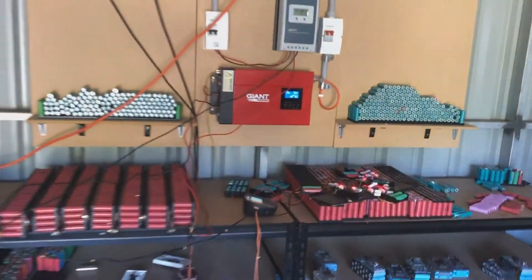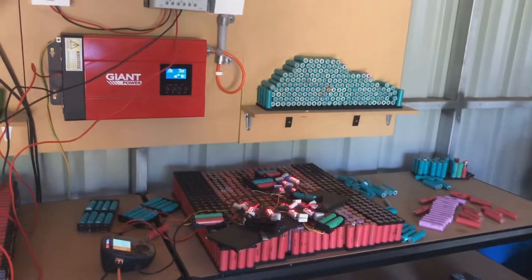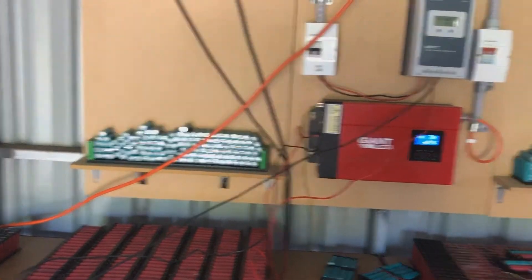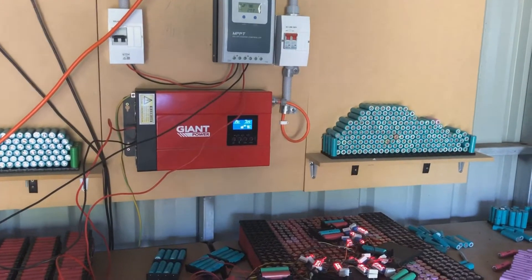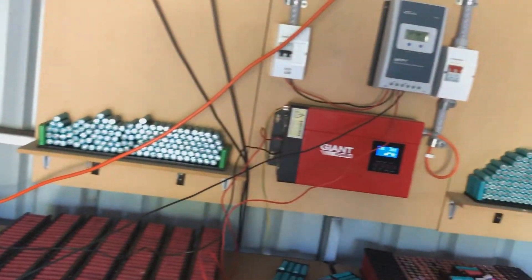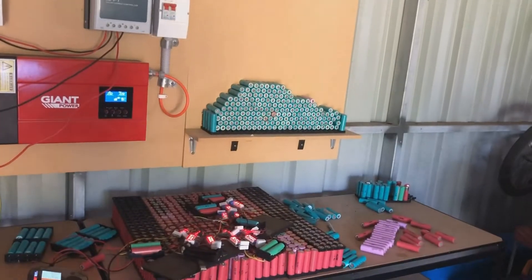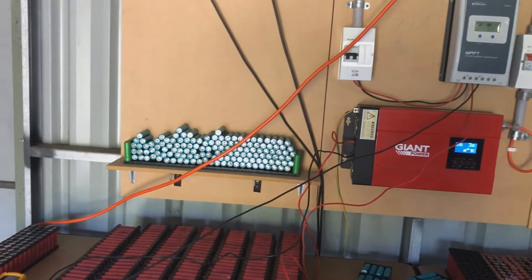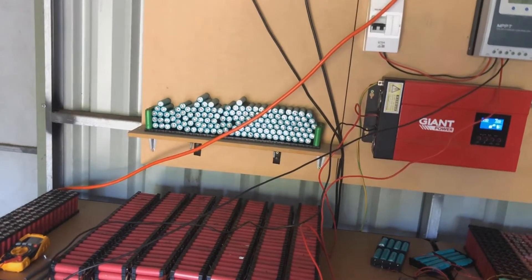There wasn't too much structure to this video, but I just wanted to show you guys that the solar panels are definitely up now. The ones on the side of the roof aren't too well mounted, but they're there and they're making power. Later we'll look at mounting them on the water tank.